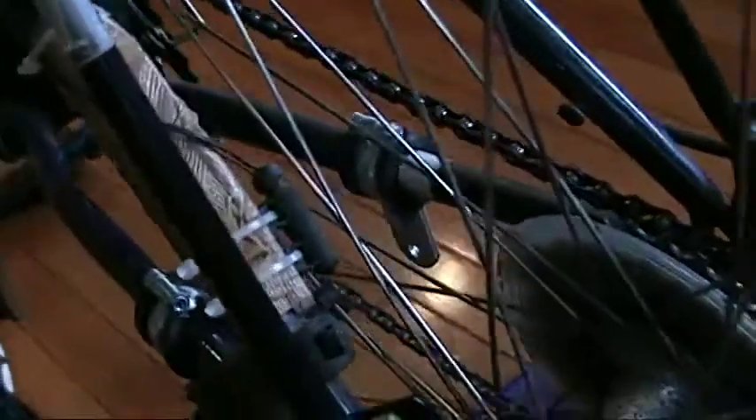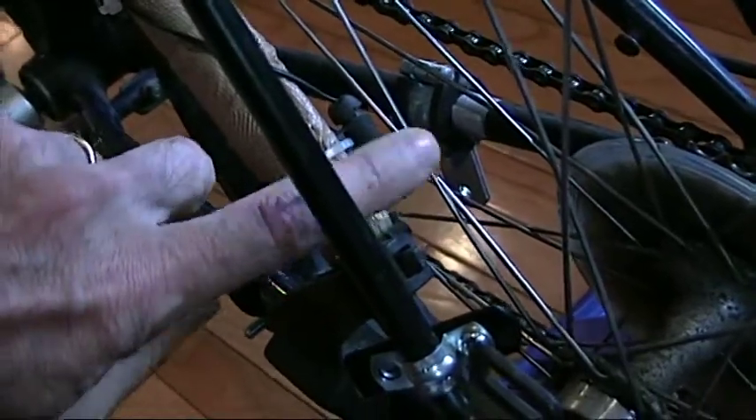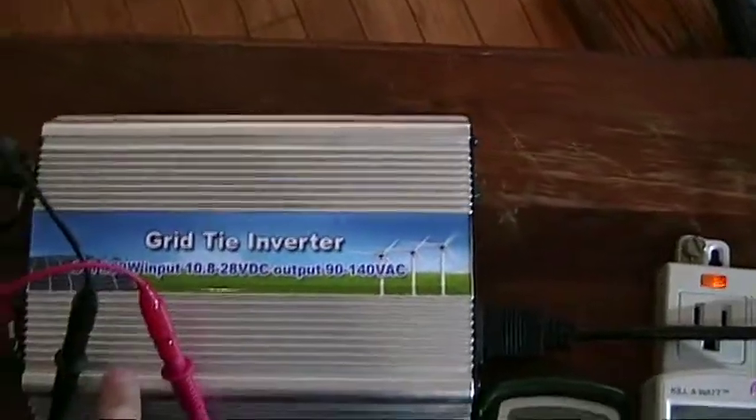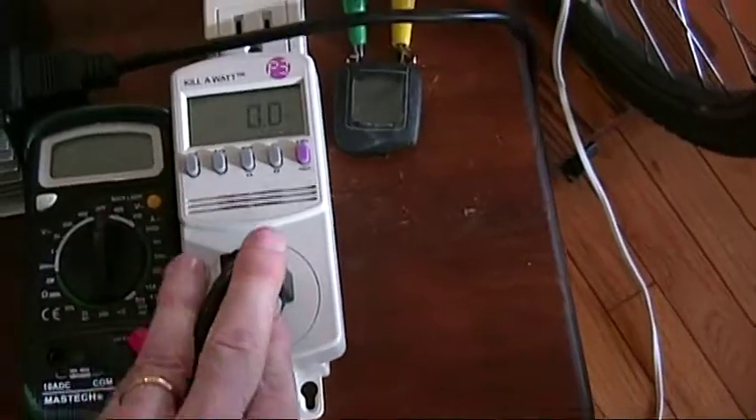To monitor the RPMs of the alternator, I've moved my speedometer magnetic pickup to the back wheel so I can monitor the speed. Taking the additional output beyond what charges the battery, I've hooked these clamps and this cable to a grid tie inverter. The grid tie inverter will take as much power as it can from the output and put it on the grid, and the grid output goes through this wattmeter.